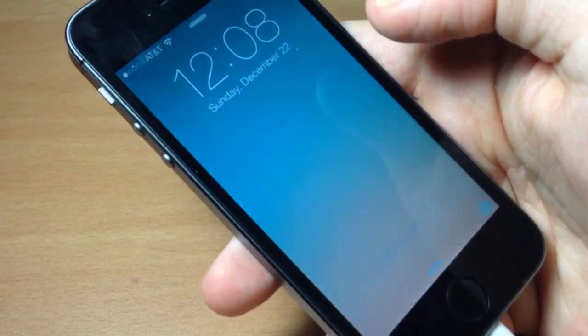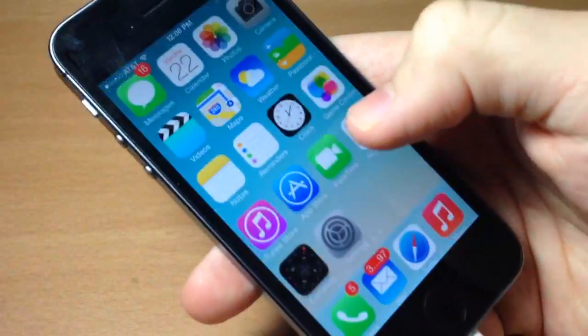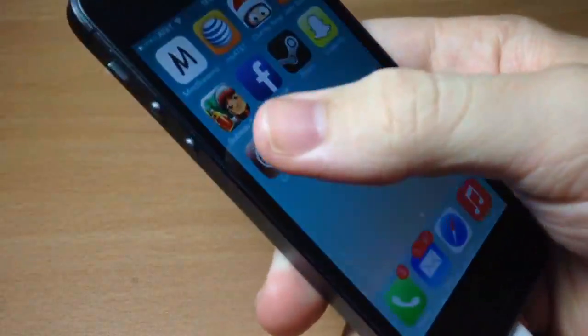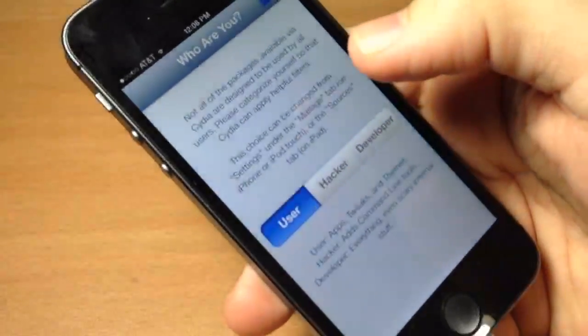Now that it's rebooted, go ahead and turn on your device, swipe to open, and let's go back to Cydia. Right here you're going to choose User, then tap Done.